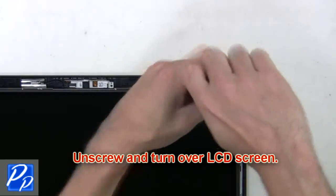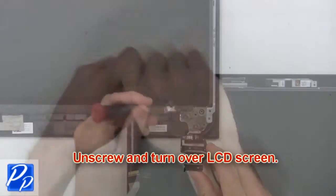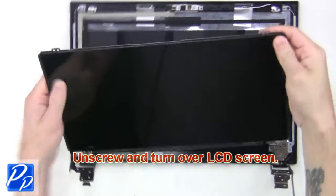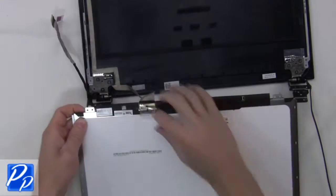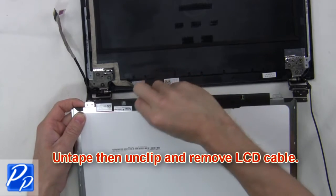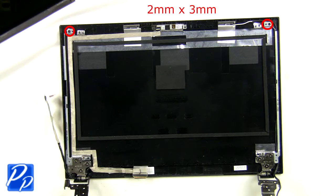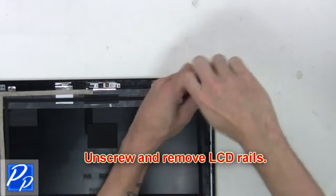Next, unscrew and turn over the LCD screen. Now untape, then unclip and remove the LCD cable. Now unscrew and remove the LCD rails.